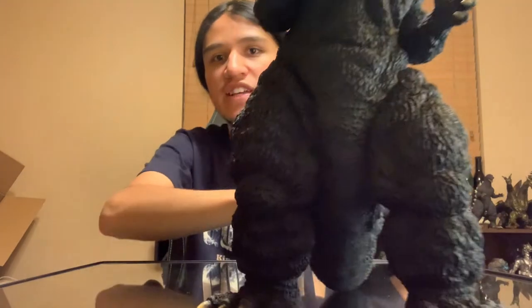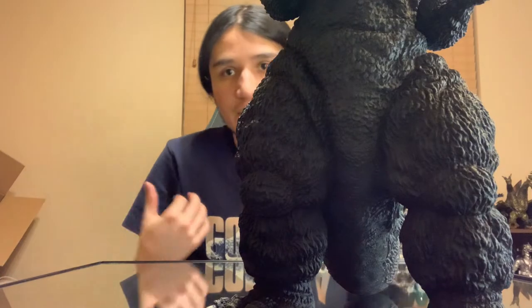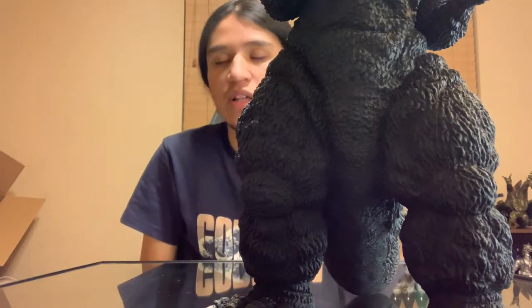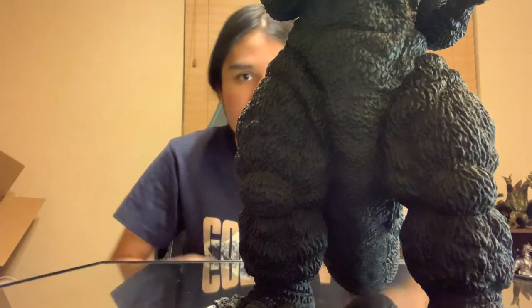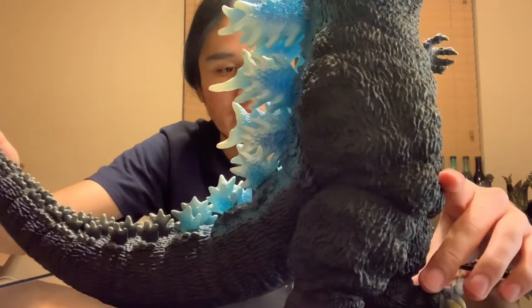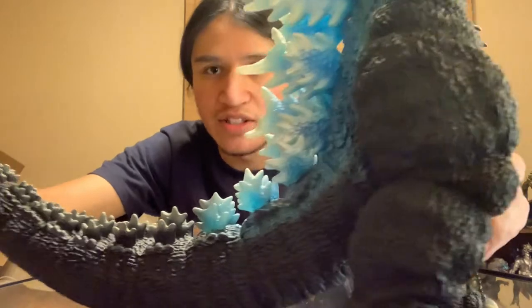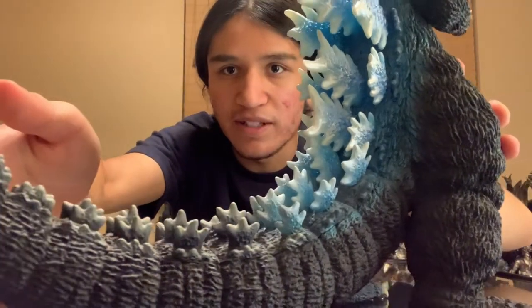I'm just going to move up to his thighs here — highly detailed. The video itself, the live stream from what I think is called G Festival, last year on Godzilla's birthday, is pretty much just Yuji Sakai himself sculpting out this whole body mold, adding the details like the rough skin, and then the paint of the dorsal plates there.